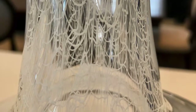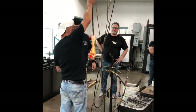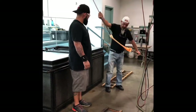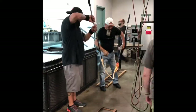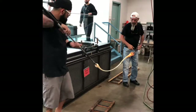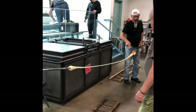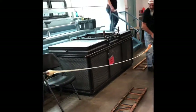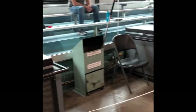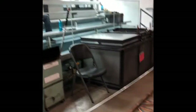Murletto means lace in Italian, and I took a class by Davide Salvadore — right there with the white hat, black shirt — and that is his assistant for the week, Kenneth Gonzalez in the black shirt and black hat. They made this murletto vase, which is now sitting on my bookshelves, but there are many steps involved. I just wanted to make a quick video about all these different steps.